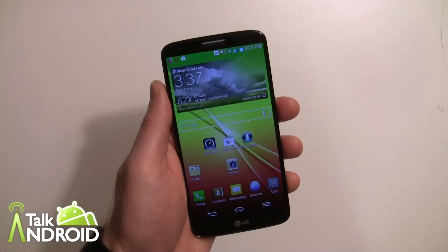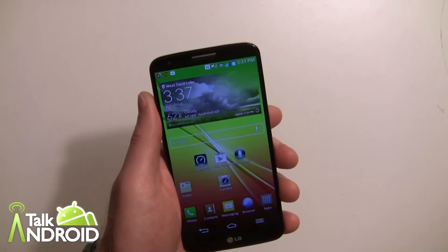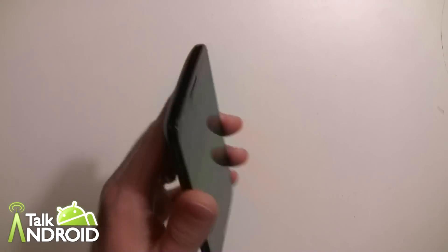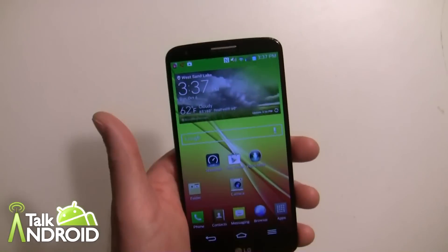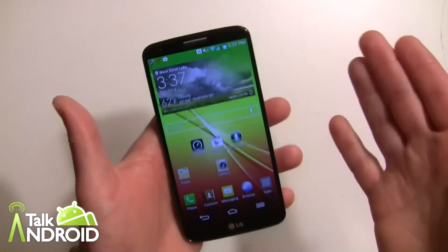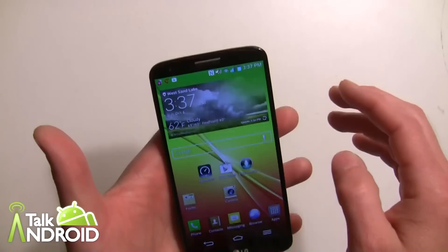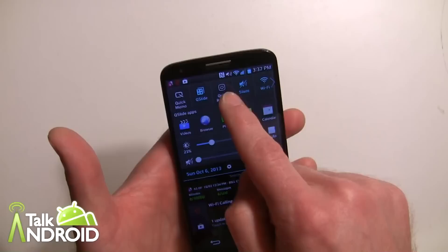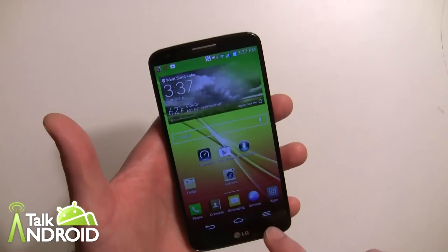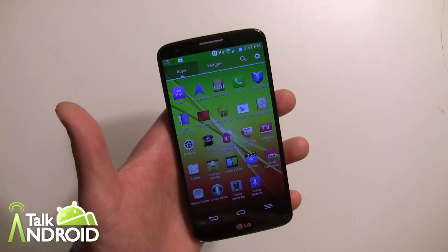Hey everybody, it's Rob Nazarian with Talk Android, and we have the LG G2 here. We're moving on with some different guides and I want to show you Quick Remote. There is an IR remote blaster on the phone so you can use it as a remote control for your home theater or different rooms in your house for different TVs — your bedroom, your living room, wherever. You can get to it right here at the Quick Remote option or from your application drawer.